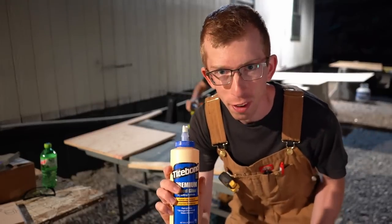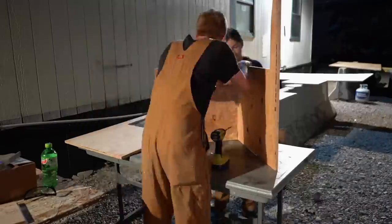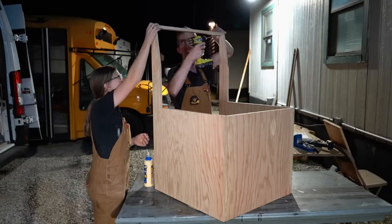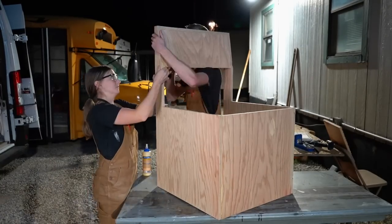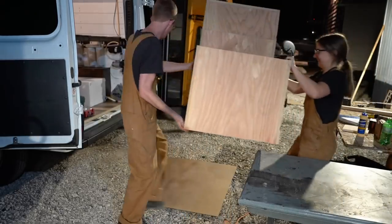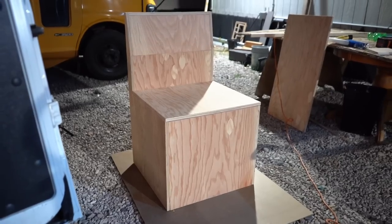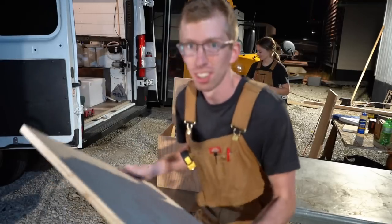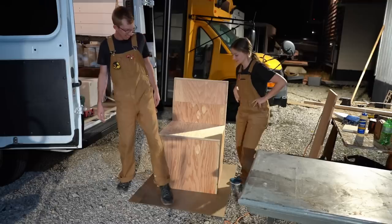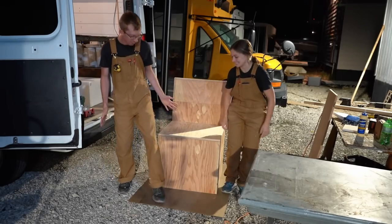Now for the fun part — assembly. The structure didn't fall apart as we moved it, and if anything it's very sturdy. This will be our very first test — who wants to sit on it first? We could both sit on it at the same time. Ultimate test.